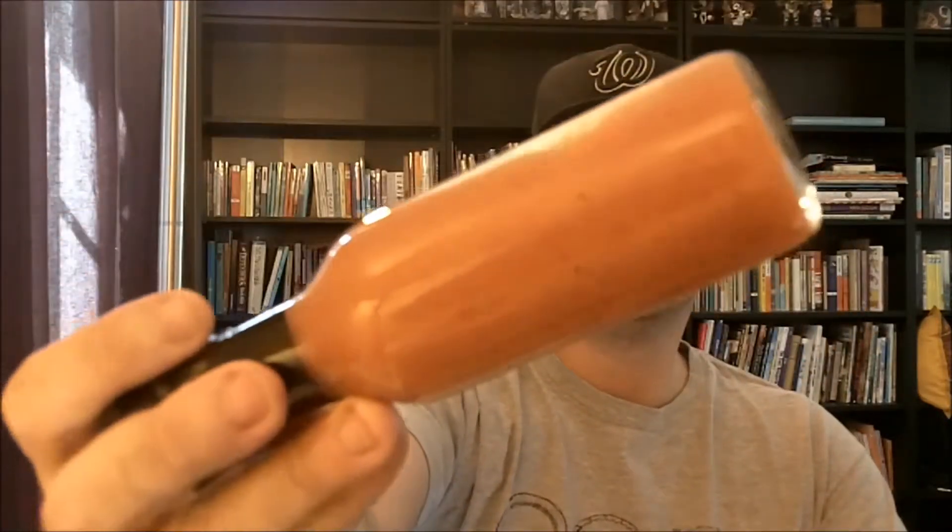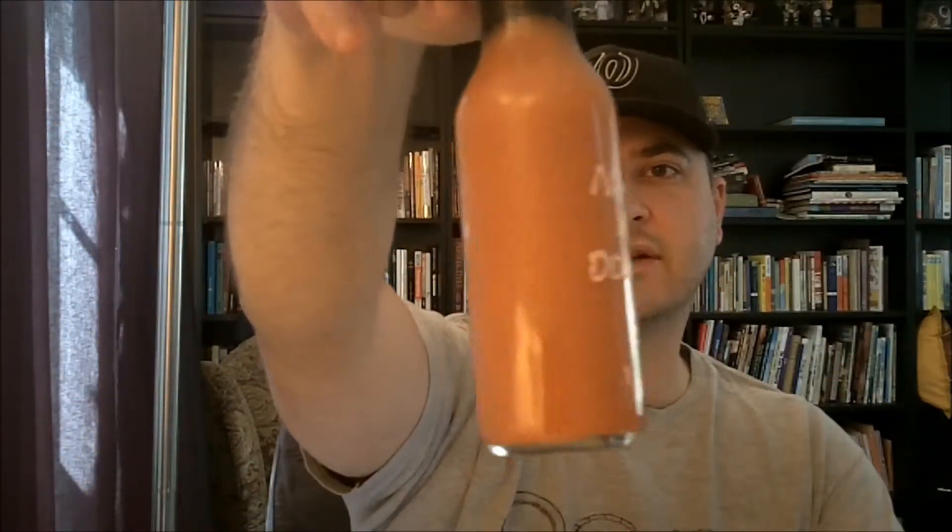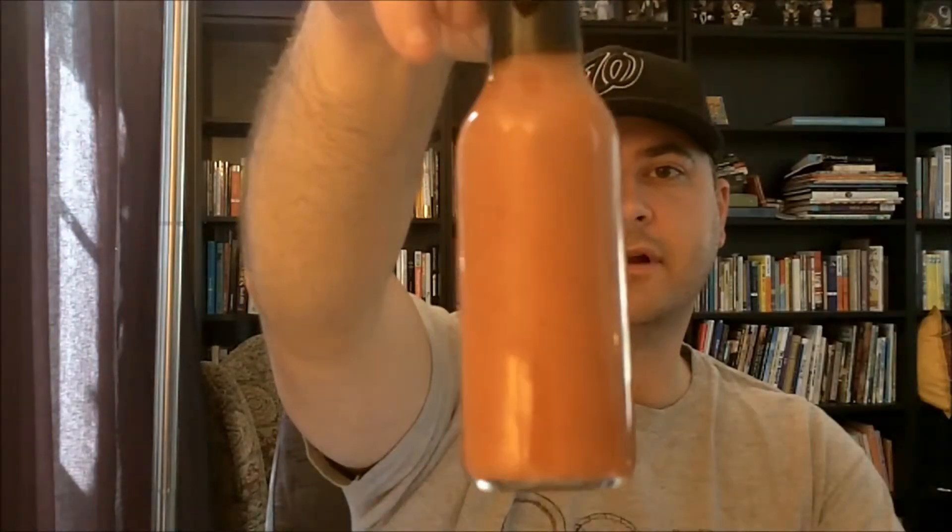It's got a good liquidity — viscosity, if you will. A nice yellow-slash-orange color. It's mostly orange, more orange than yellow, but it's in the yellow region more than red.